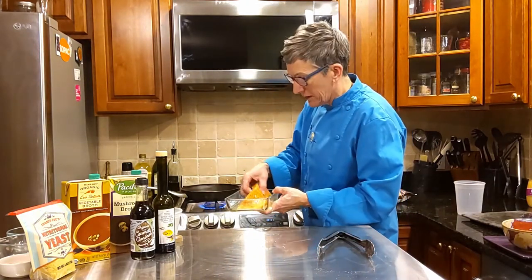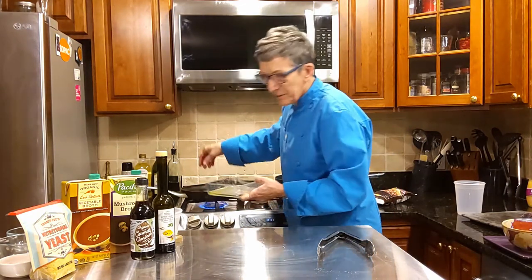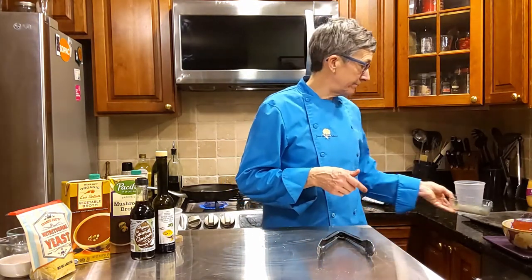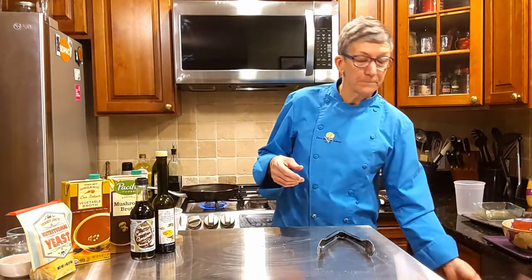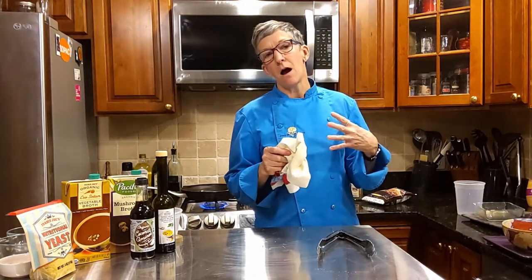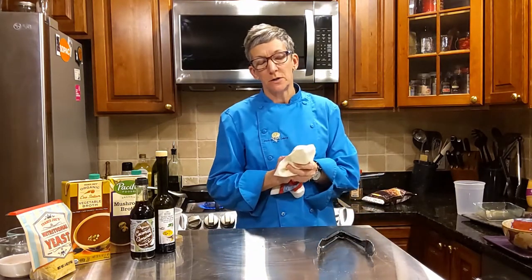So in go my two pieces of salmon. I'm going to cook them about four minutes on this side and maybe two to three minutes on the other side — that's all it takes. You want them heated through and cooked through, but not well done. You don't want dry salmon; you want buttery salmon.